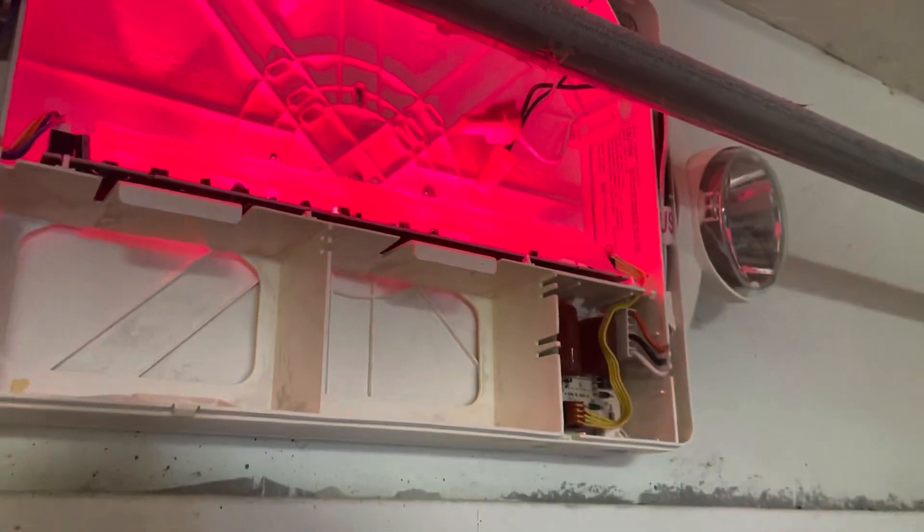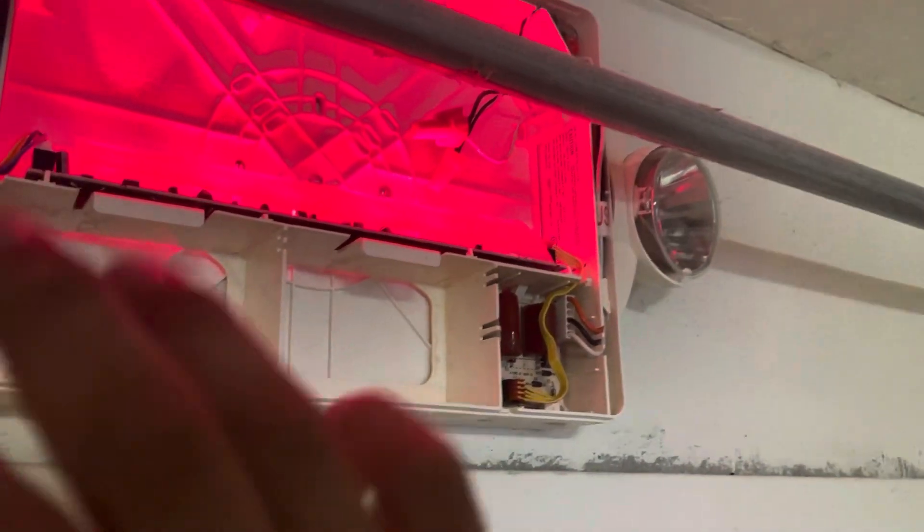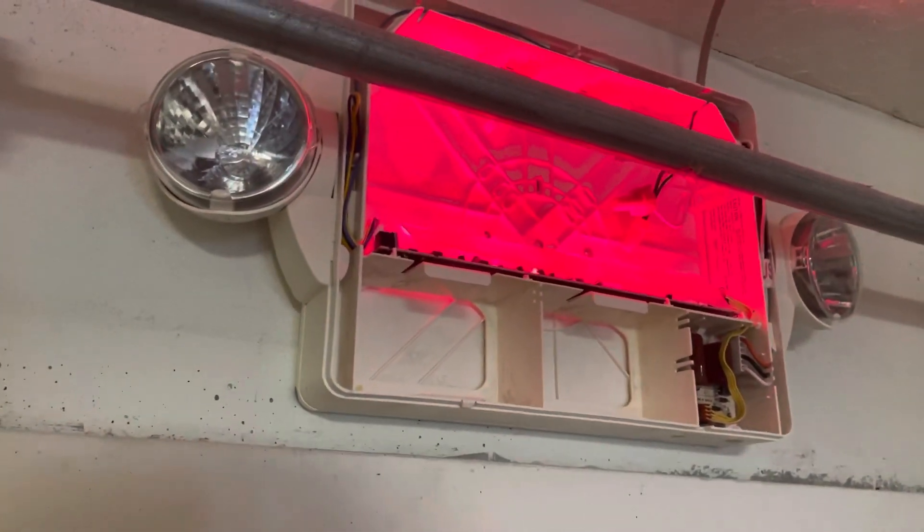What I'm going to do is install the battery — the power is going to go right here — point the lights, and I will do a simulated power-loss test with these things.